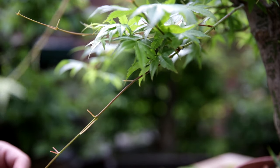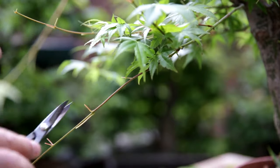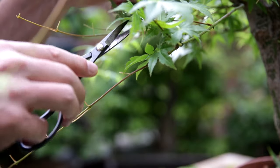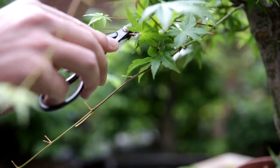This tree was sold to me as a regular green Japanese maple. But as you can see, the branches have a tendency to grow down. So it might be a Ryugen maple, but I am not sure. If there is anybody who identifies this species immediately as a specific variety, let me know.